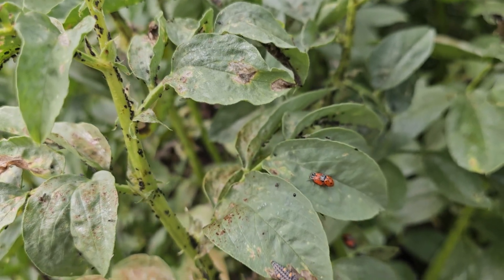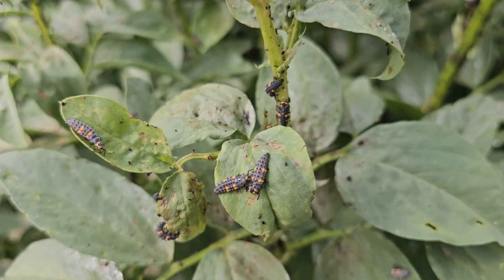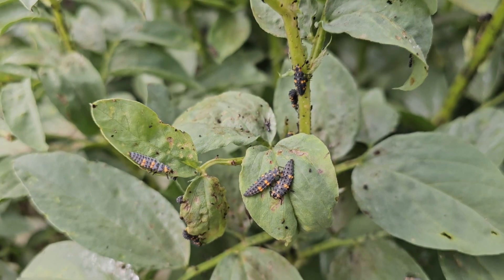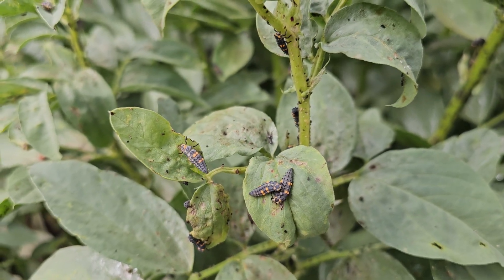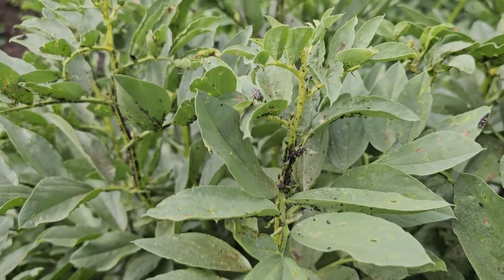Then finally you have the imaginal stage where they turn into adult lady beetles. At this larva stage they begin to eat the aphids — just one larva can eat between 300 to 500 aphids in its lifespan, or 12 to 15 aphids per day. These plants are absolutely loaded with both lady beetles and the larva, so this is truly a blessing — something worth celebrating because we want to create a natural balance ecosystem in our gardens.